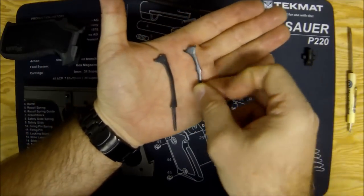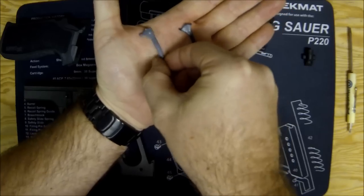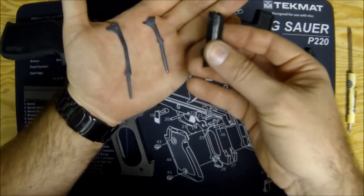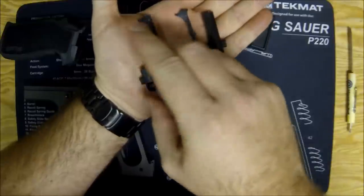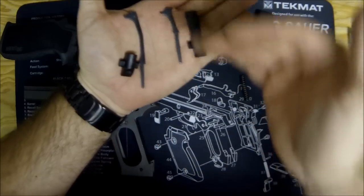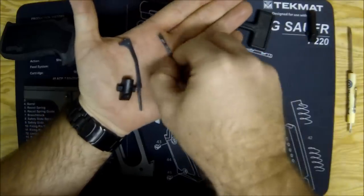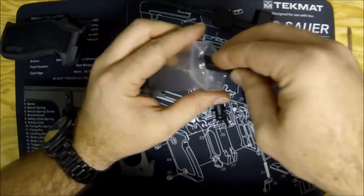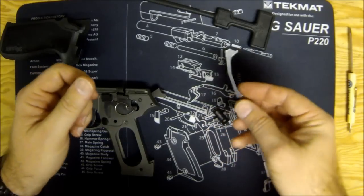Before putting things back together, let's compare the parts. Here is the older short mainspring guide and the newer long one — quite a bit different. The E2 grips require the longer guide. The kit comes with a shorter foot, so when you combine the longer guide with the shorter foot, it covers the same distance inside the gun as the shorter guide and longer foot. Put the original parts aside — I like to keep them in the original packaging so it's clear what they are.